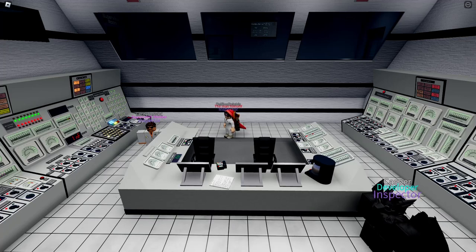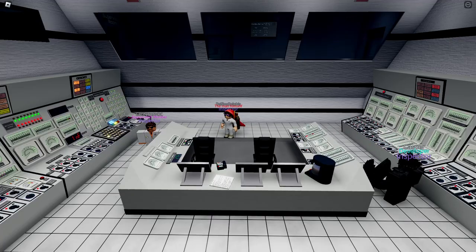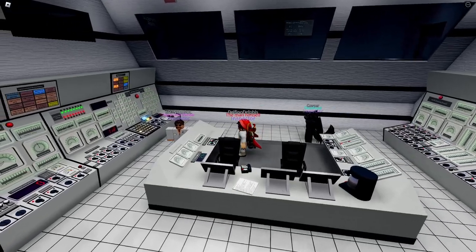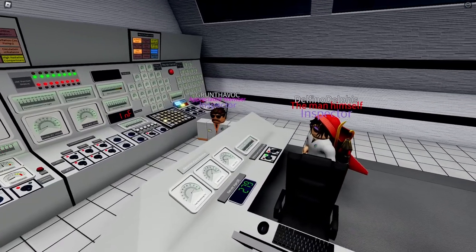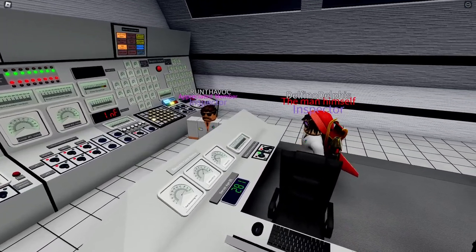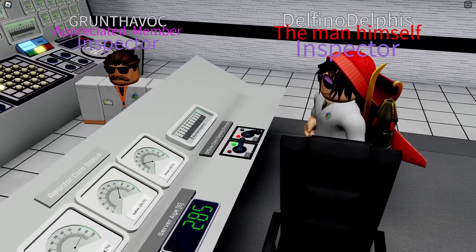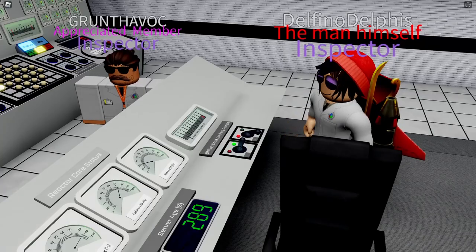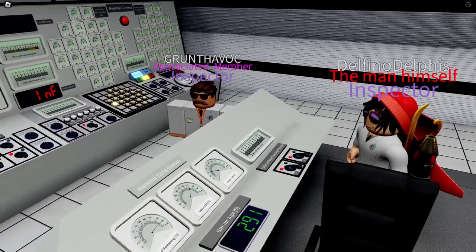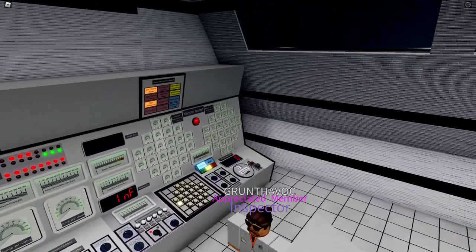This is a tutorial for Unit 2 startup. The first thing you want to do when starting up the reactor is disabling the offline cooling, which is used only in the shutdown state. Once we do it, we can start running up the reactor.